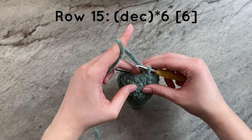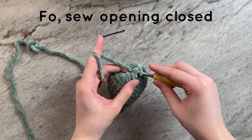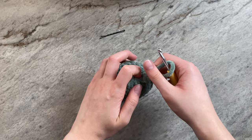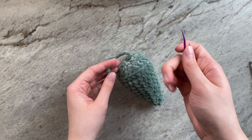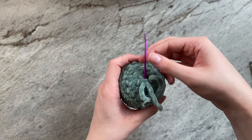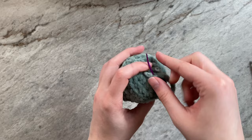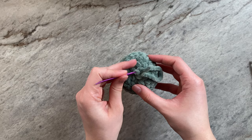To finish off, I will slip stitch into the next stitch and cut a long tail to sew the opening closed. This is what it should look like. Now take your darning or sewing needle and weave the tail onto it. Going through the front loops only of the remaining 6 stitches, weave the yarn through. Once you have woven through all of the stitches, pull the yarn tight to close the opening. Tie a simple knot to make sure that your work doesn't unravel, and weave the yarn tail into the cone.